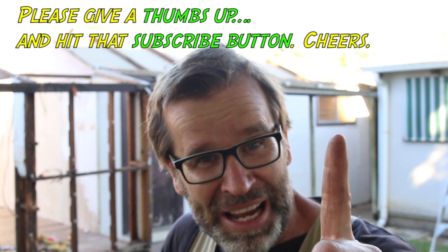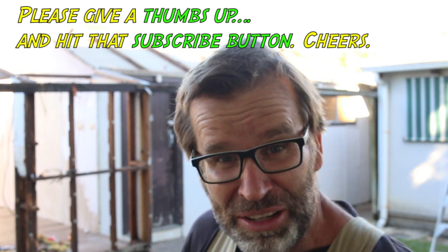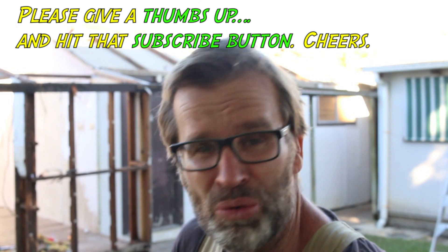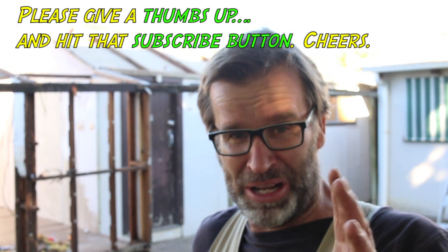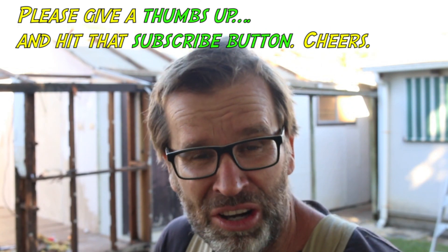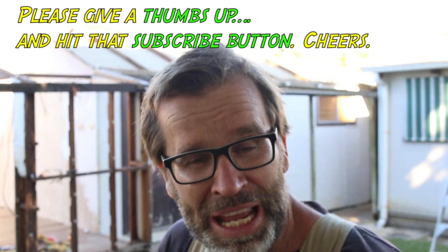So there you have it — day one complete. And I didn't do too bad, not too bad at all. But the old back is a bit dodgy. Hopefully it'll pull up okay tonight and be ready to do it all again tomorrow.